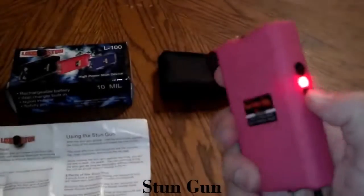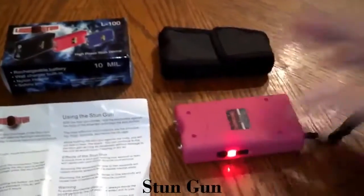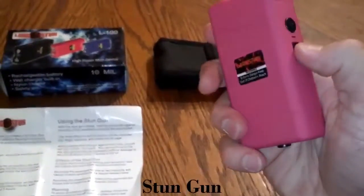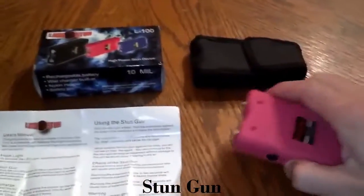On the first notch it's really bright. The next notch up is the stun. Like I said, if you take the safety pin out it will not work — you can use the flashlight, but as far as stunning goes, it will not work.